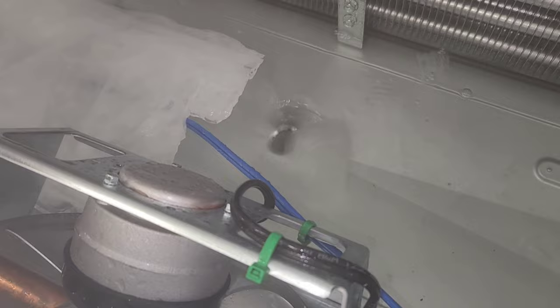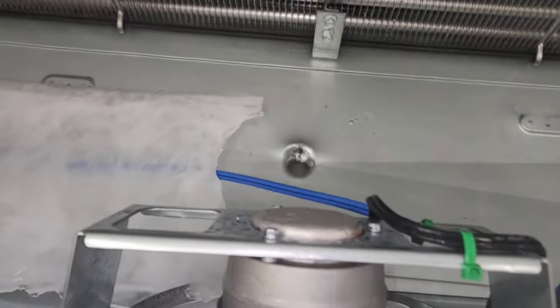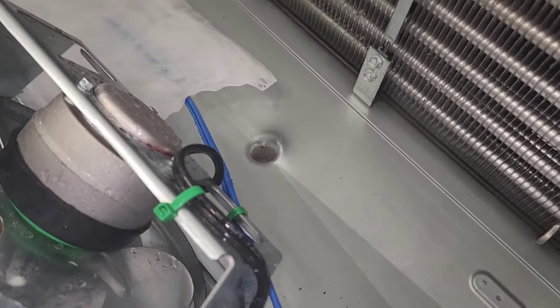I'll tell you what — if you don't have a drain that works, you will be here all night. If you get lucky enough to have scorching hot water and a drain that works good like this one, consider yourself lucky.